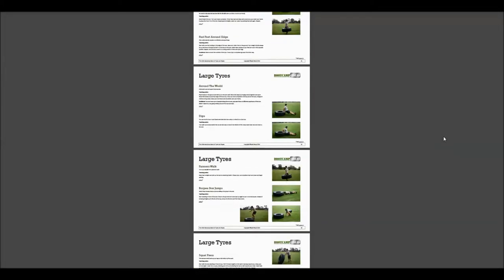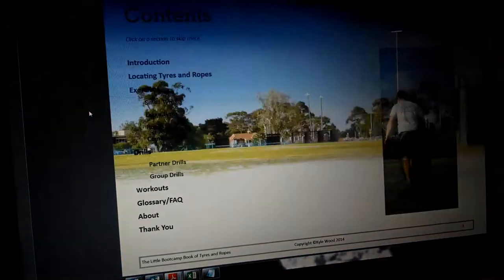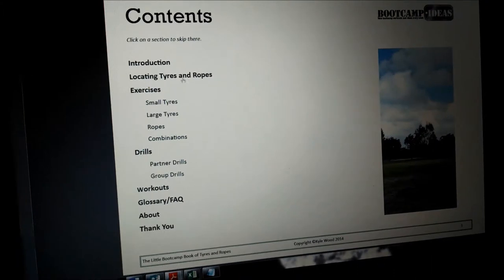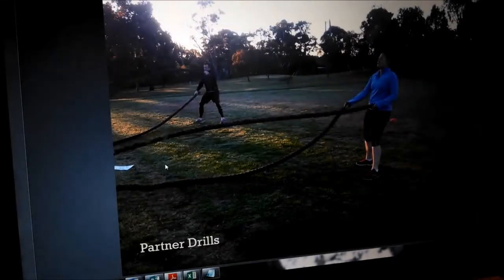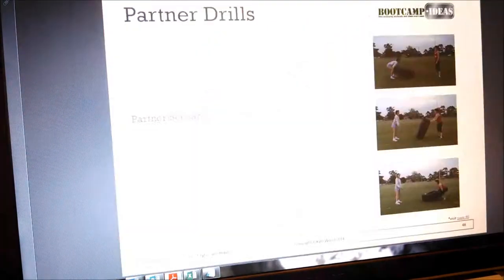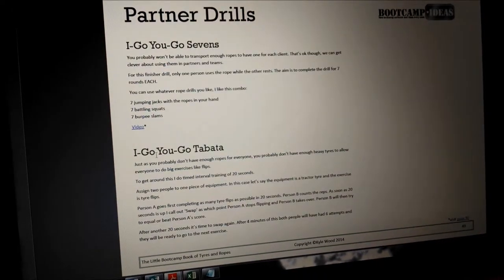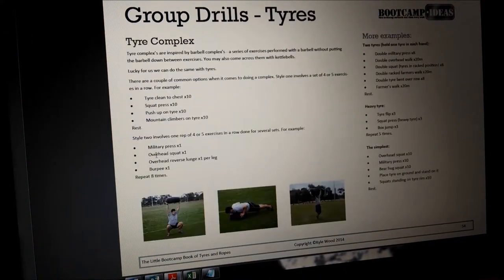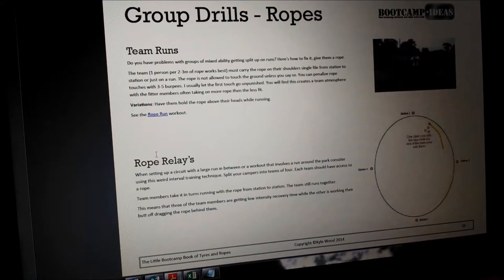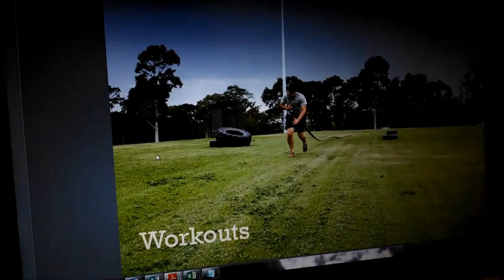One of the best ways to build your bootcamp is to build a community — your bootcamp stops being just about you and starts being about everyone involved. The easiest way to build community is to do it when you have your clients' attention, so that is when they come to you during the sessions. To help with that, I've pulled out 5 excellent partner drills and 8 of my favourite team-based drills to build that all-important comradery and community in your bootcamp.